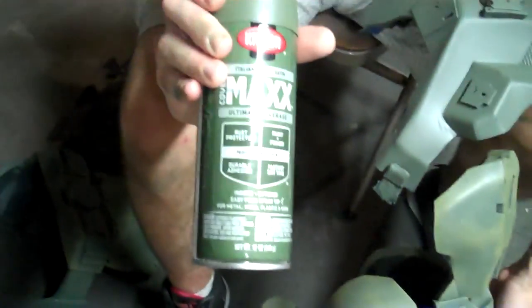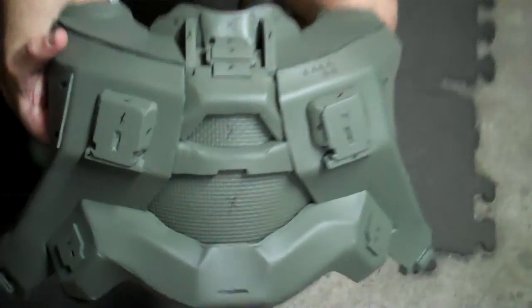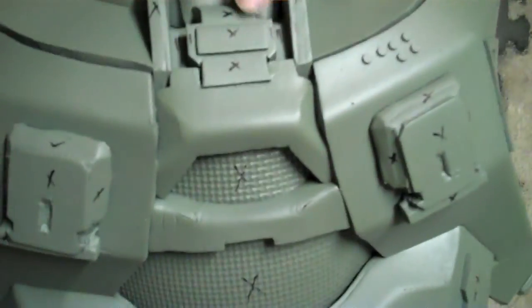The color I've been using here is Italian Olive — it's a Krylon paint with a satin finish. You can see the difference here: this one is unweathered, just the solid base coat. And I've marked with X's the places that I'm going to be painting completely jet black.